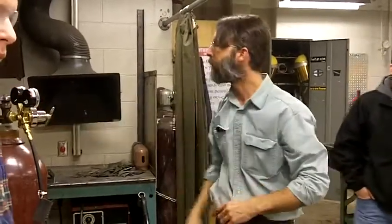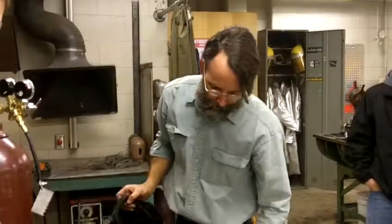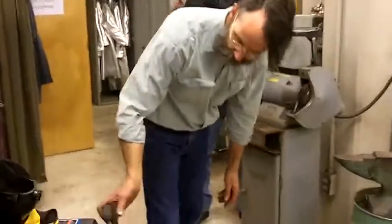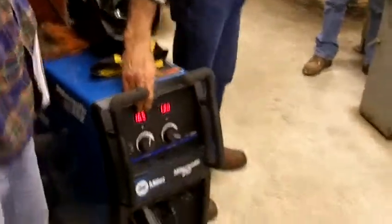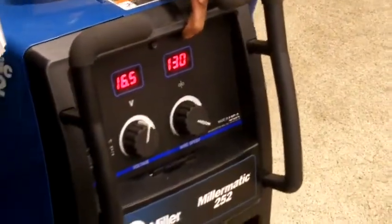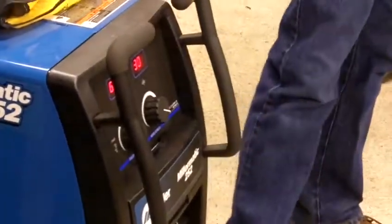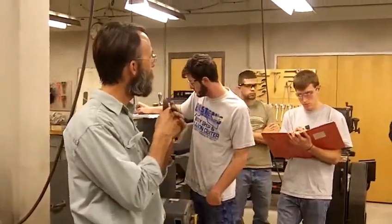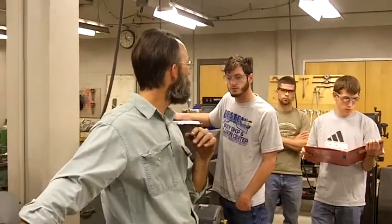Our adjustment as far as our machine goes: on our front, voltage is at 16.5, and our wire feed is at 130. 16.5 volts — easy enough. Something that should be in your notes: 130 inches per minute. That's how fast it feeds the wire. You could spend days playing with this information trying to get it right. 16.5 volts, 130 inches per minute.